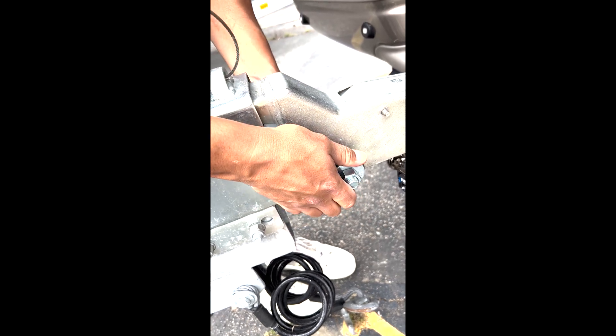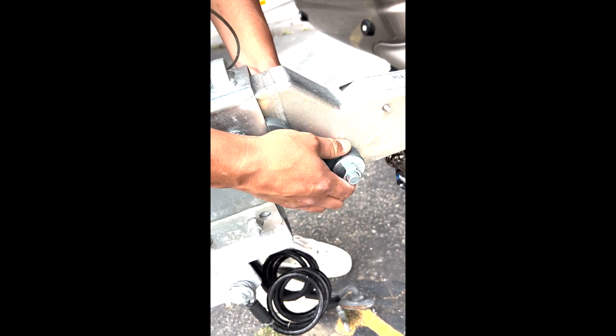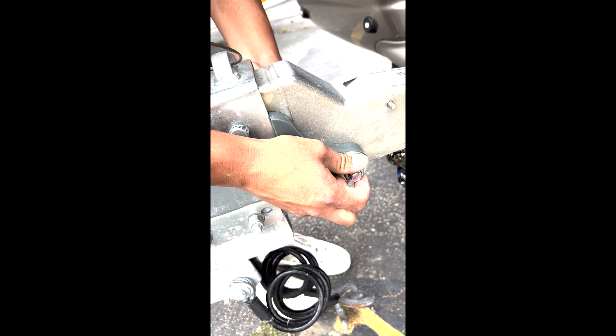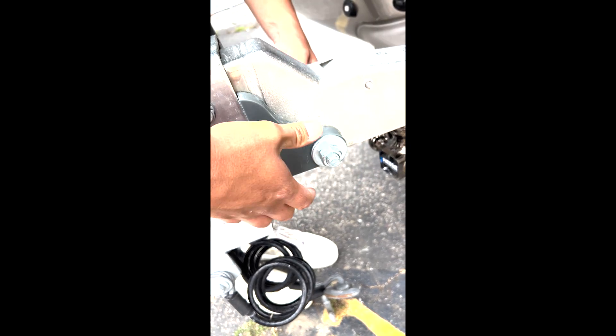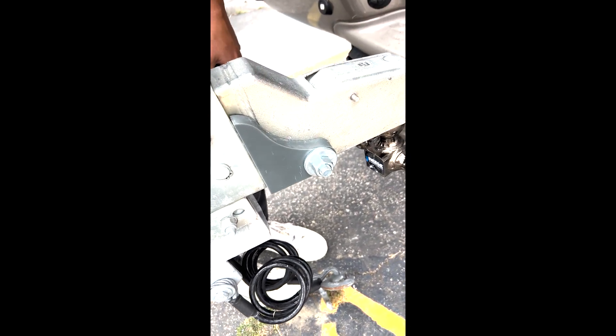Pull back as far as you can before you fully tighten it. Get it snug with the collar — hand tighten first, then put a little wrench on it and crank it down with the wrench. There you go, that's how it's done. That should hold — I'll show you a video demo of it in action.